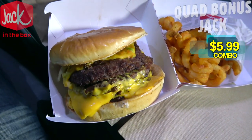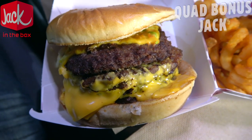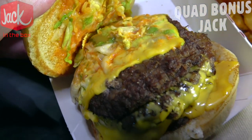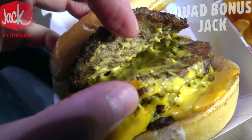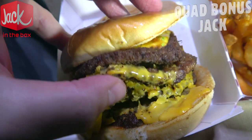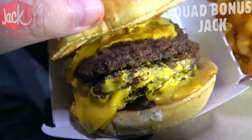Here we go with the Quad Bonus Jack at Jack in the Box. Don't let the size fool you — this is definitely a smaller size burger but there is plenty of meat and cheese. While the patties themselves are value-sized with lots of cheese around them, they are definitely thin. The bun looks soft, and underneath we've got that secret sauce, some shredded lettuce, some pickles, and then the meat and cheese. We've got one, two, three, and then there's the fourth one on the bottom, with lots of gooey American cheese.